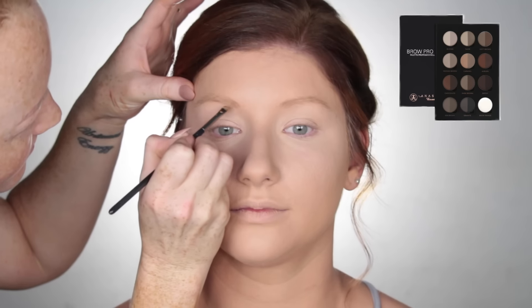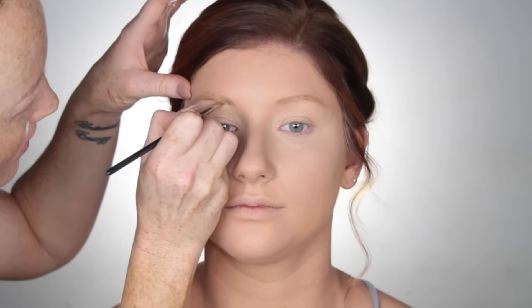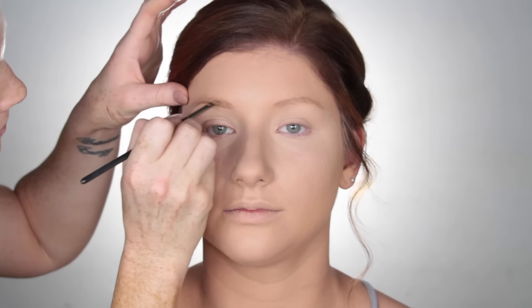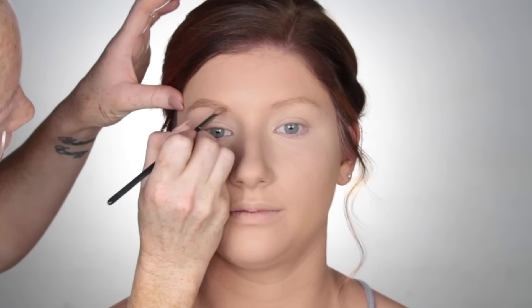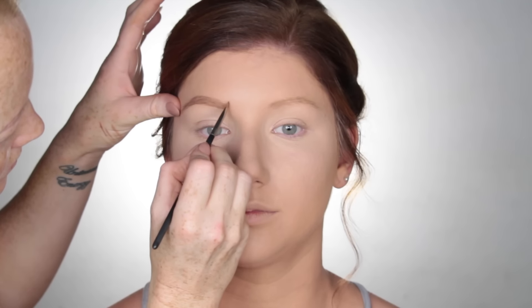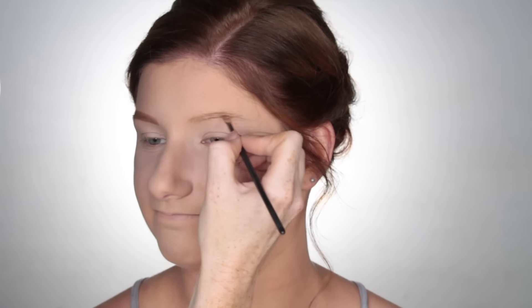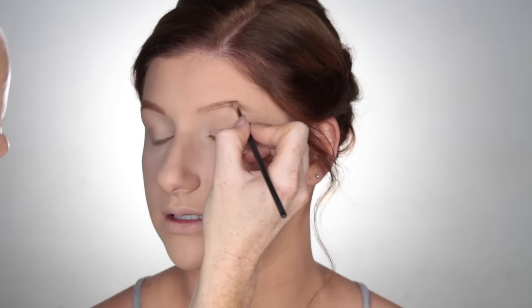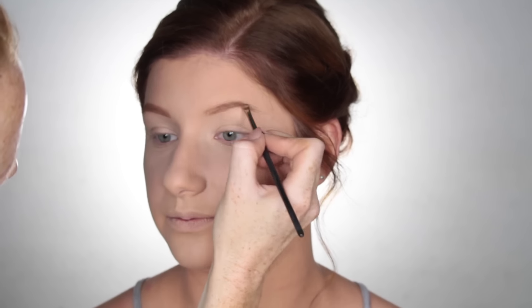To fill in the brows, I'm using my Anastasia Beverly Hills Brow Palette. She didn't want her eyebrows to be too bold because she's not really used to wearing makeup at all, so I did go with the shade Caramel. But of course, you could use the shade Auburn, which is what I would usually turn to for someone with this hair color. I'm just filling in any sparse areas and running with her natural brow shape, just defining and extending the brows.